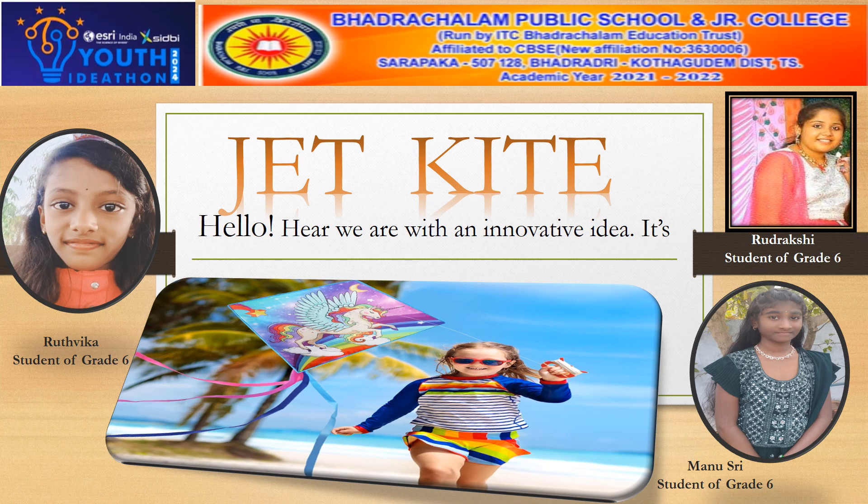Hello all, this is Rutvika from Badrachanam Public School studying grade 6. Today I am here to tell you about my innovative idea: jet kite interaction.